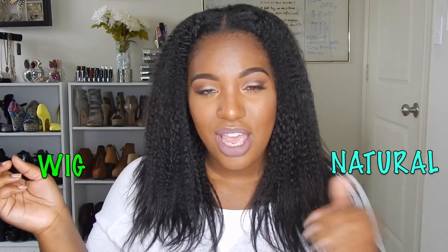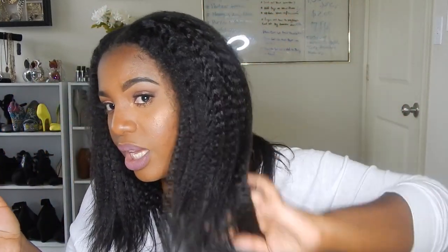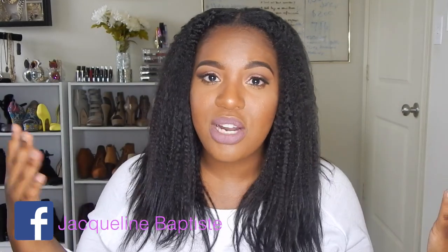Hey guys, welcome back to my channel! Today's video is about my hair and I want to have a little fun to see if you guys can tell if this is real or a wig. Leave a comment down below - don't look at other people's comments, don't skip the video - and say whether you think it's my natural hair or a wig.